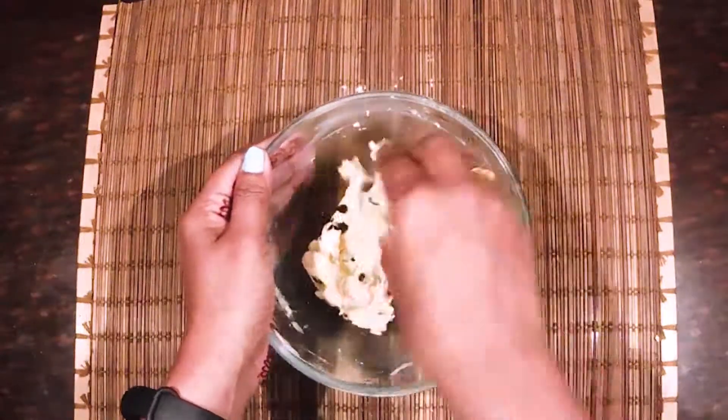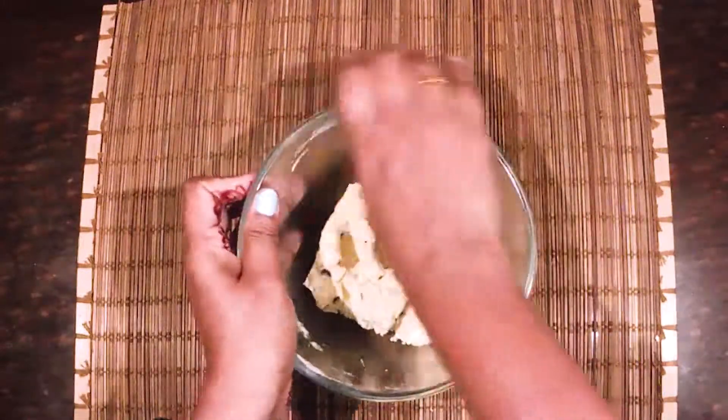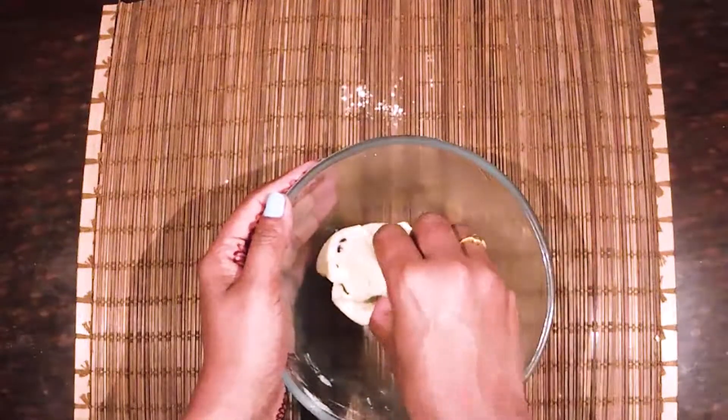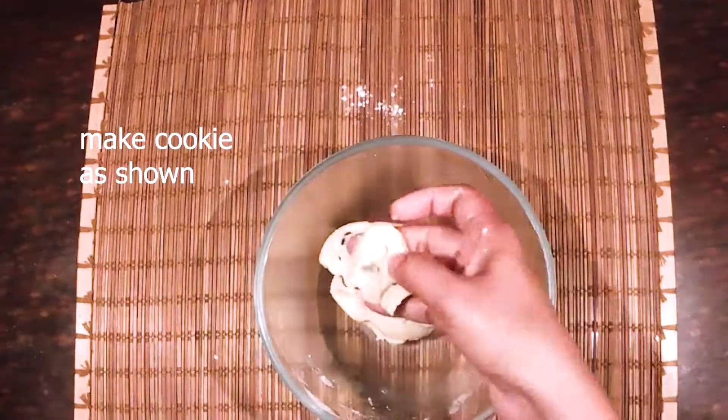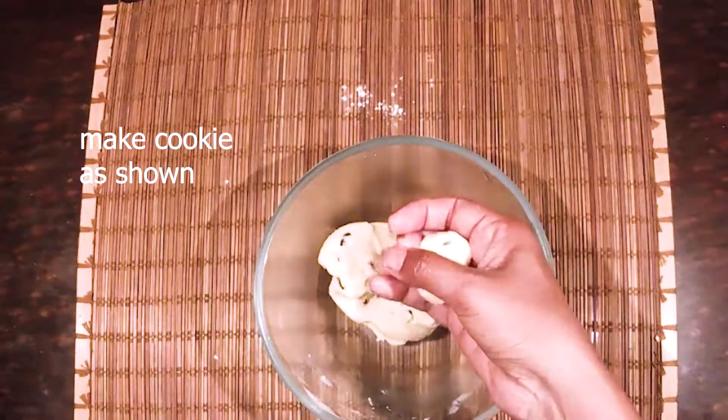I will show you the link in the description box. This dough is very soft because I have butter, sugar and sugar. I will mix it very well.